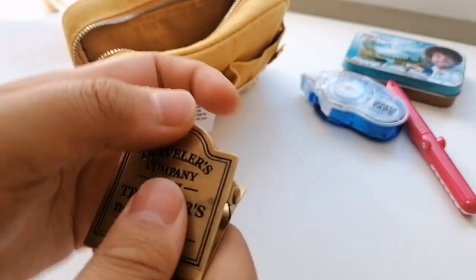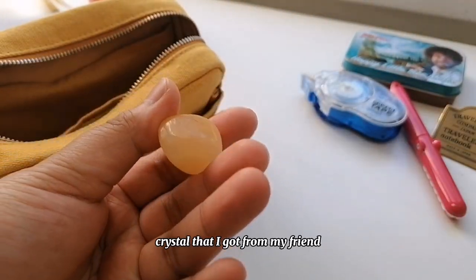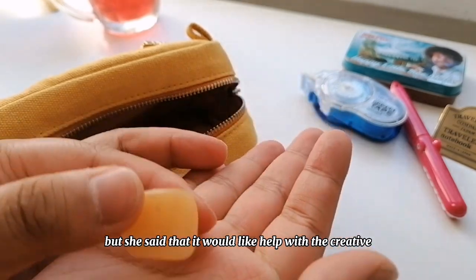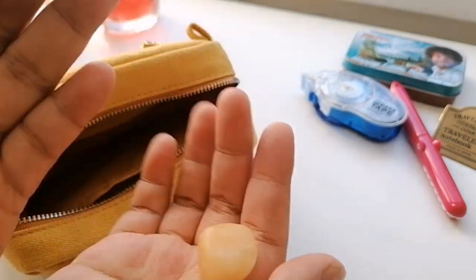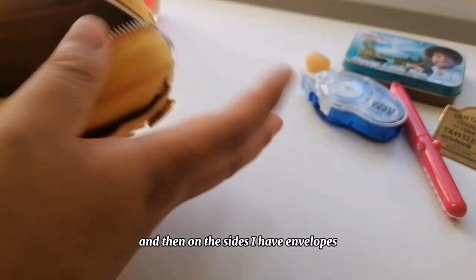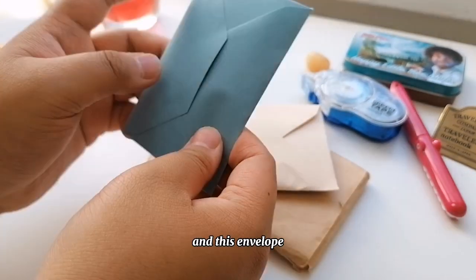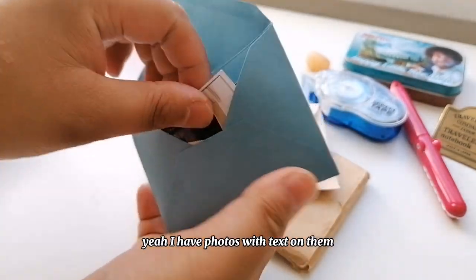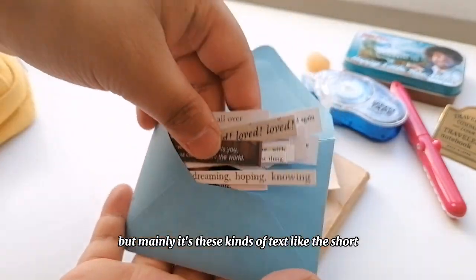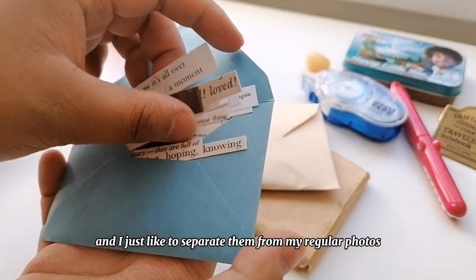I have a stone crystal that I got from my friend. I don't exactly remember what it's called, but she said it would help with creativity, so I always keep that in my journal pouch. On this side I have envelopes. In this envelope I have photos with text on them — like quotes, short sentence ones — and I just like to separate those from my regular photos.